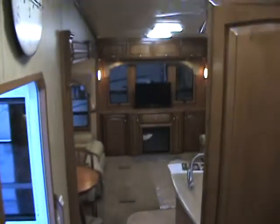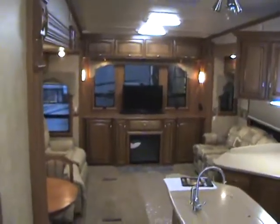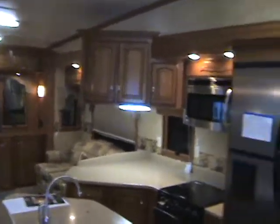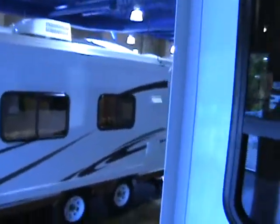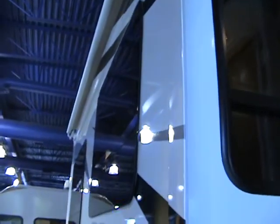As you can see on the window casing here, they had to put casings around all of the windows because of their three and a quarter inch walls. On the outside, the windows are flush mount, thermal pane windows. They're dark tinted to help reduce the reflection and glare and keep the heat out in the summertime.